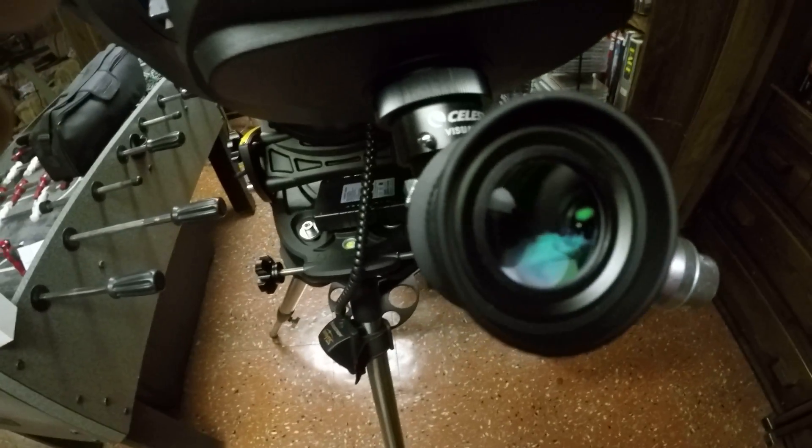I'm doing this actually in my basement because it's been cloudy for a week and it's getting frustrating because I can't go outside and use my telescope.